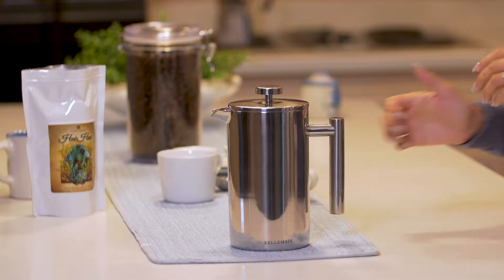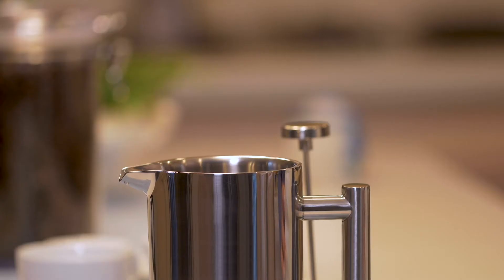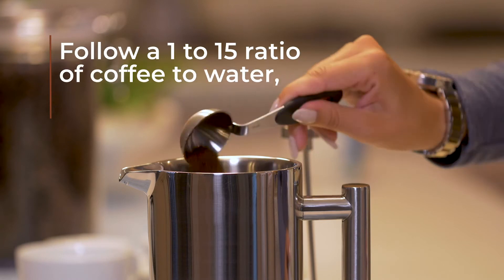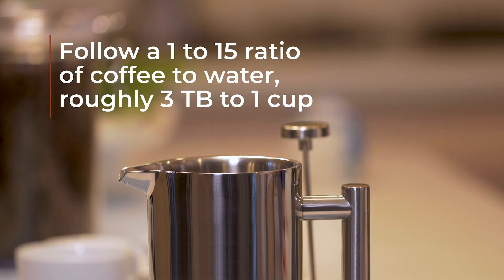To use, simply hold on to the handle and pull the plunger knob up to remove the filter unit. Next, add your favorite coarse ground coffee or loose leaf tea. A good rule of thumb is to follow a 1 to 15 ratio of coffee to water, or roughly three tablespoons of coffee for each cup of water.